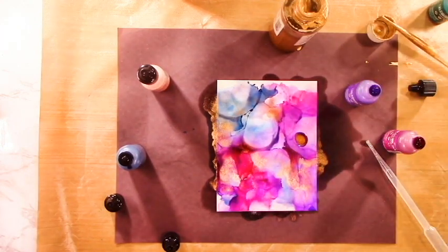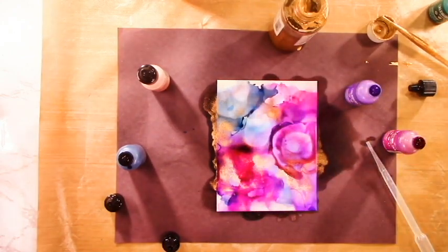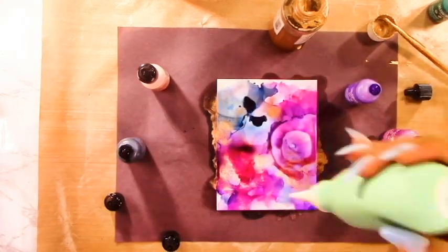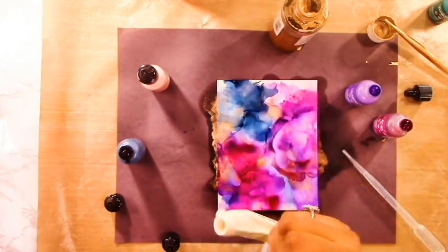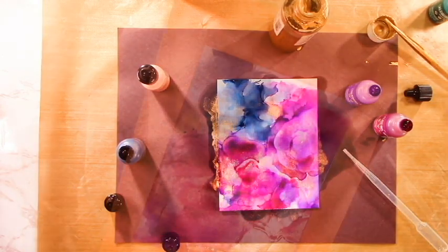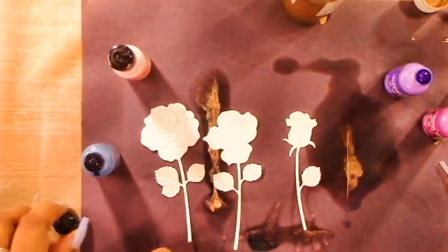One technique I really like is where you drop a color and then drop the brass, blow it out, and then drop more colors creating rings. I didn't do that in this panel but it's a really cool technique. You could also splash the panel with a bit of alcohol ink and it moves in little bubbles - that's really cool as well. So there's my panel done.